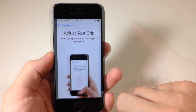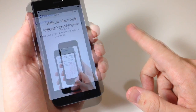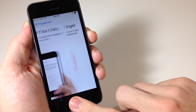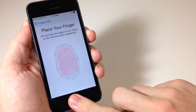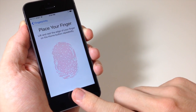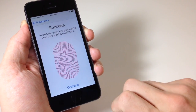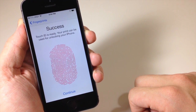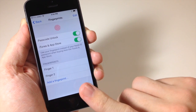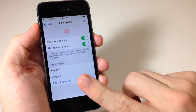Now you're going to adjust your grip — this is usually for if you're doing your thumb. Just hold your finger down and keep doing it; you'll get a slight vibration every time you do it correctly. Success! Touch ID is ready — your print can be used for unlocking your iPhone. Tap Continue, and now we have our thumb set up from before and our pointer finger set up as well.